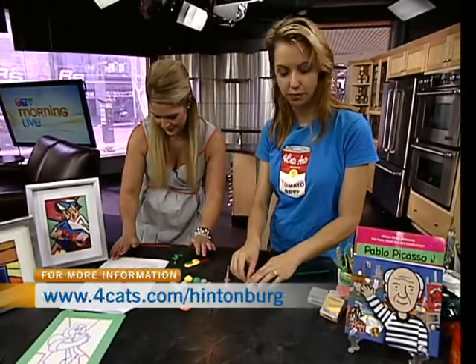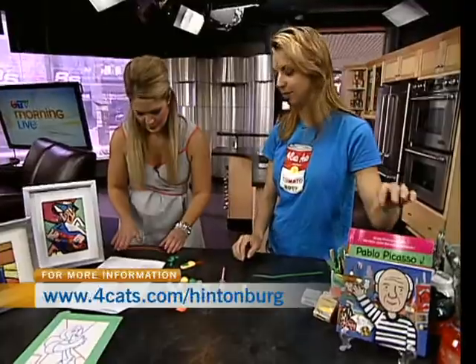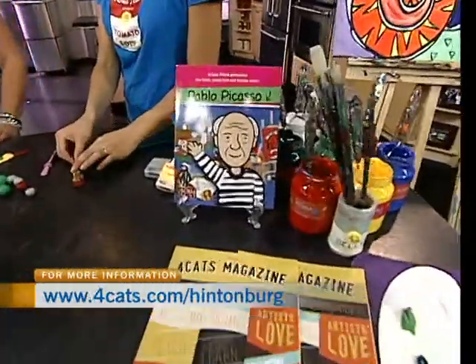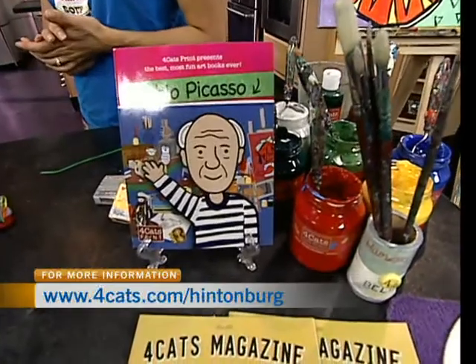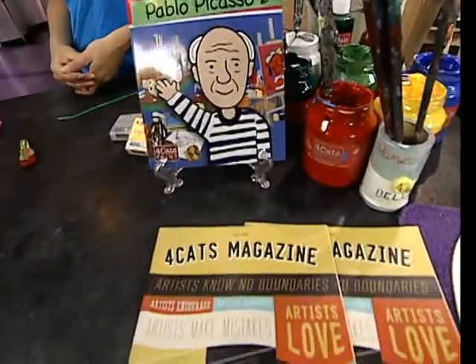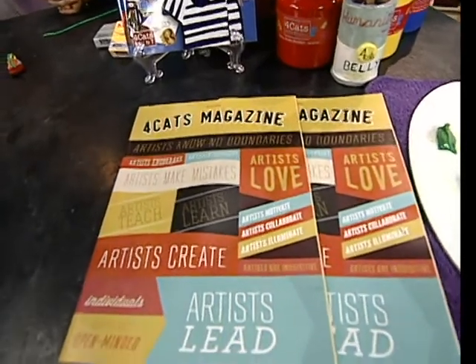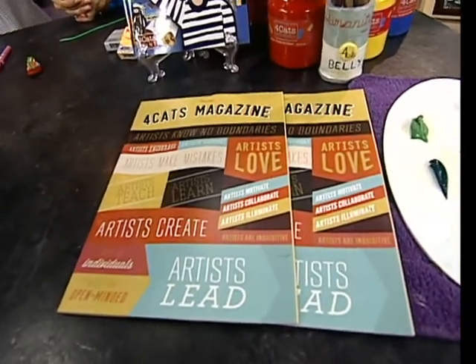We also have these wonderful Four Cats artist books that kids receive for each artist they study. Thank you so much for being on here and talking about these kids programs. We'll continue in another segment where we're going to talk about adult programs. For more information, head to fourcats.com/Hinterberg.